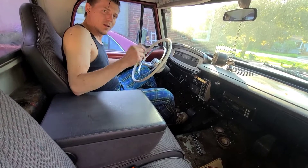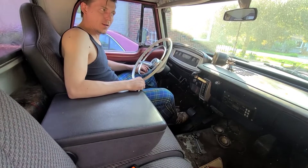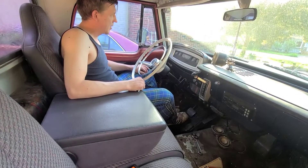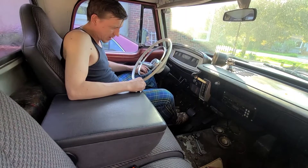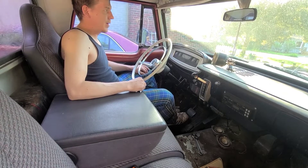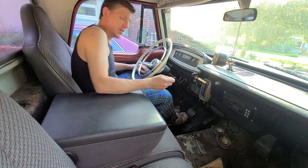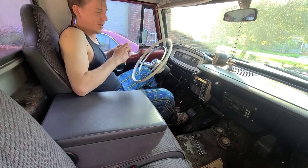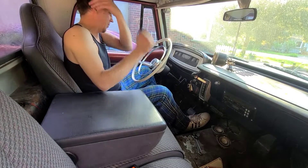Hey guys, welcome — Canadian Ross here. We're doing a cold start video that's not cold, so we're just going to show you how to start an old truck when it's been sitting for at least two weeks. As you can see, I'm in my PJs — it's almost before bed — but let's see what we can do here.